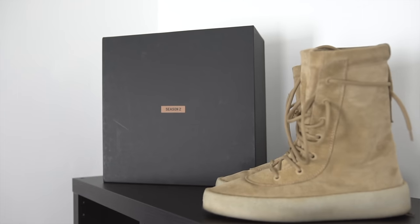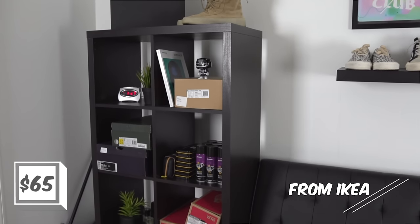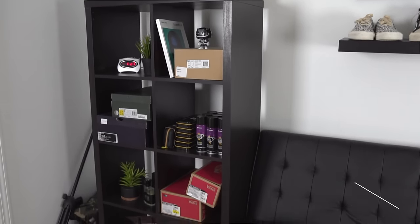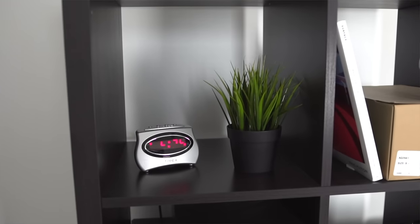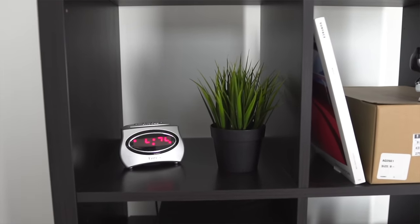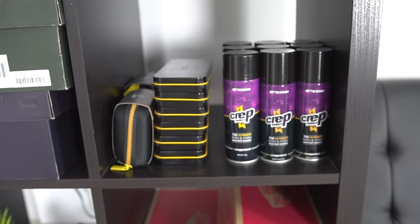Let me break down the shelving unit on the left. On top we have the Yeezy Season 2 crepe boots. In the shelving units you can see a lot of shoe boxes — I'd rather store my favorite boxes there than just in my closet so I have a nice presentation. There are also a few different plants throughout, most from IKEA or Target, pretty cheap — I like the green as a nice color switch-up. We also have a crepe protect shelf with a bunch of crepe protect on display.